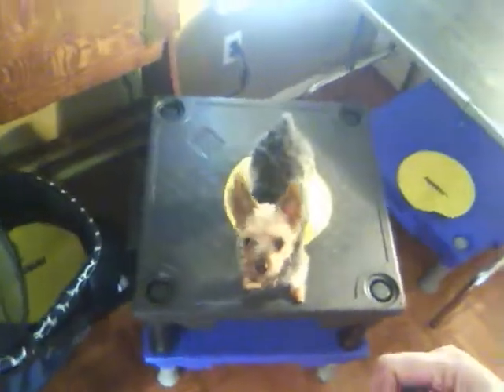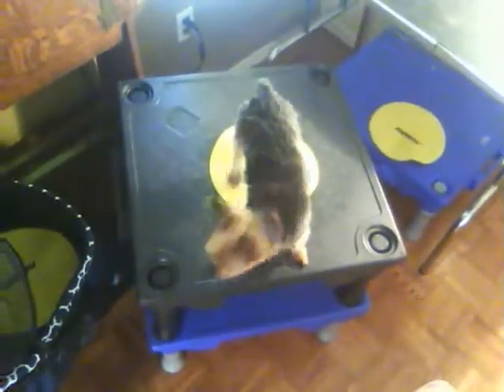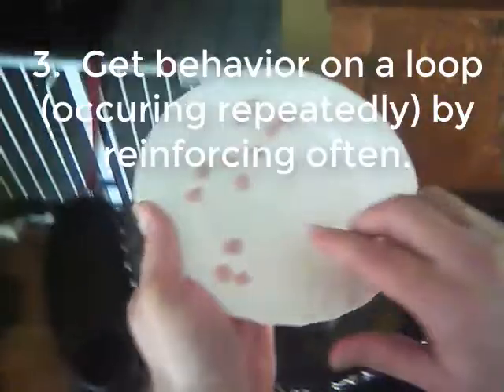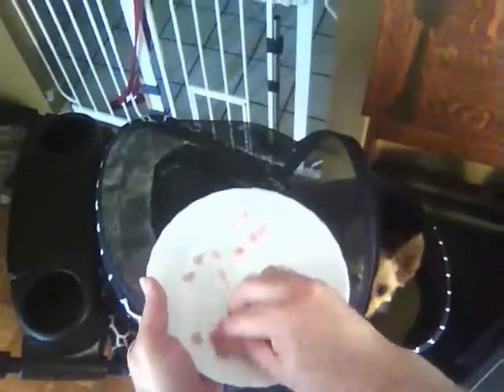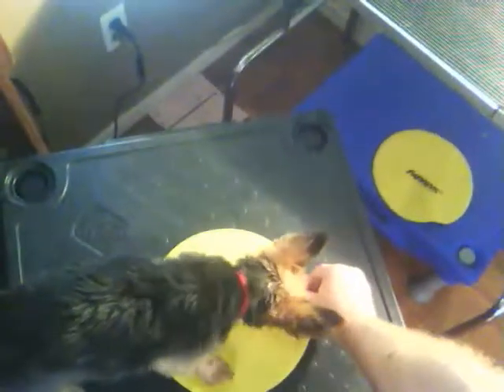Let's see where she goes. Yes, good job — my goodness, this might already be on a loop, so I'm going to have to give this a name here pretty quick. Ready, steady, release — boom, there you go. What's working for you? Good job, that's what I'm talking about. Now we are going to have to name this behavior because we already have a loop. Let's go ahead and take a couple of these — ready, steady.